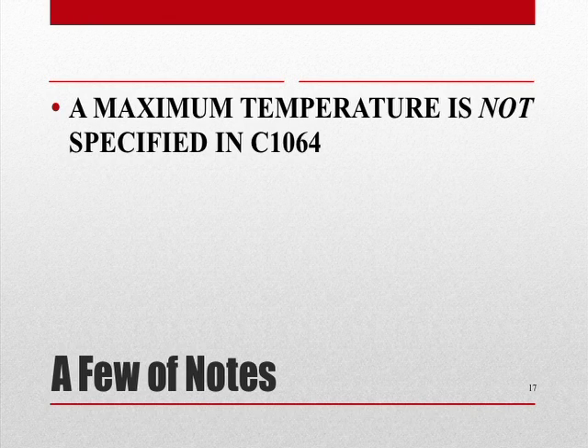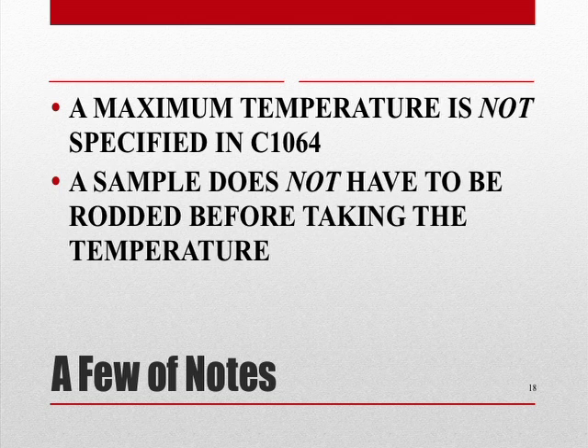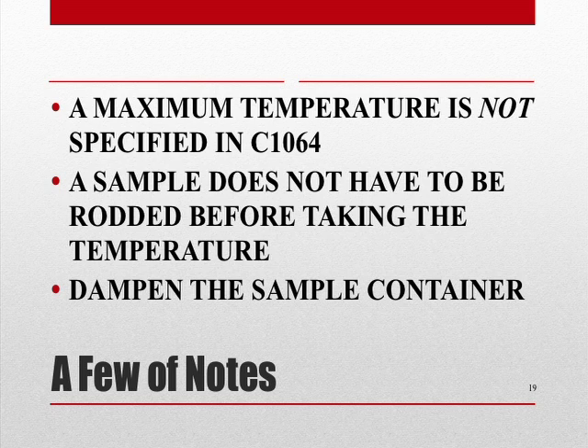And a few final notes. First, a maximum temperature is not specified in ASTM C1064. Next, your sample need not be rodded before taking the temperature. And finally, whenever you're going to be obtaining a sample, even if it's for temperature, the sample container must be dampened.